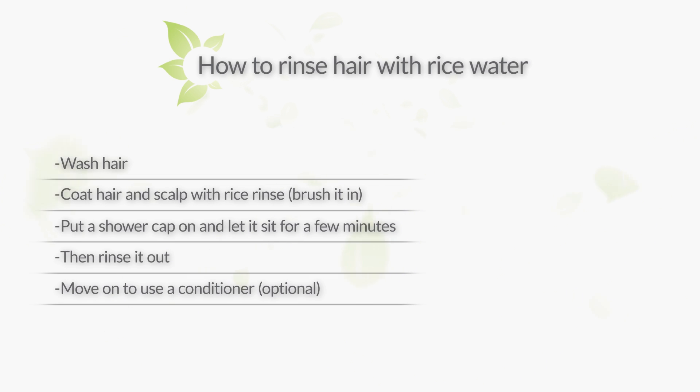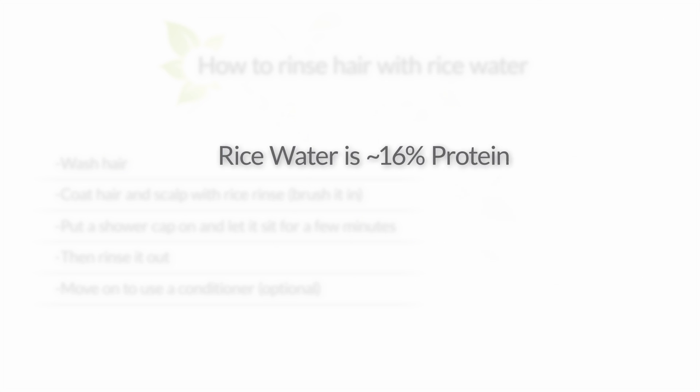Most of the work is in making the rice water, but using it is pretty simple. Rice water has a high amount of protein — 16% to be exact — so it's pretty much a protein treatment. You may want to skip using it on a week when you're already doing a protein treatment.